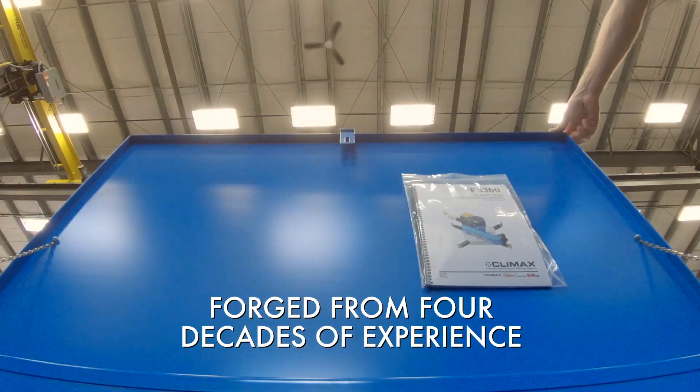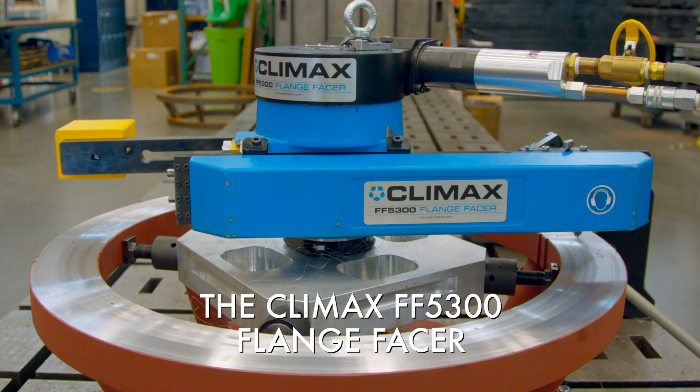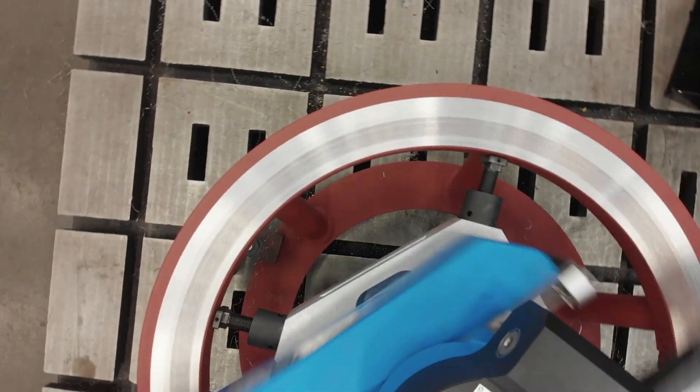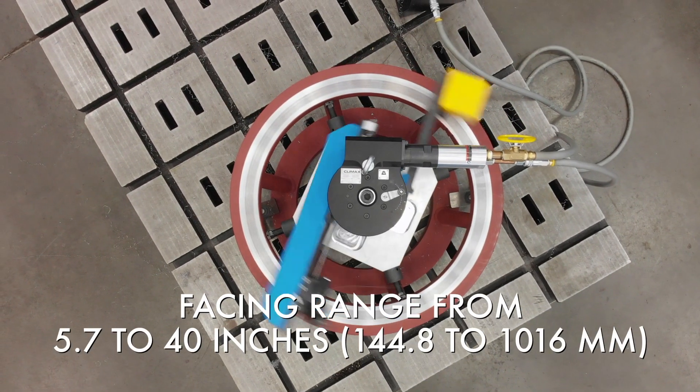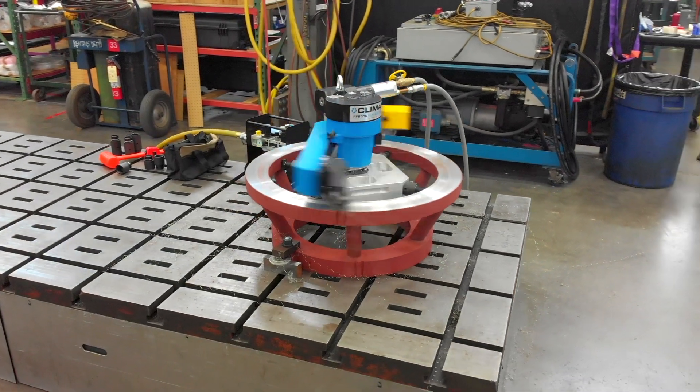Forged from four decades of flange facing experience, the new FF5300 flange facer sets a new standard in compact flange facing. The FF5300 is a culmination of more than 40 years of experience designing and constructing flange facers at Climax. We took all the best ideas we had, all the knowledge we gained from working on these machines for decades, and put it into one machine.